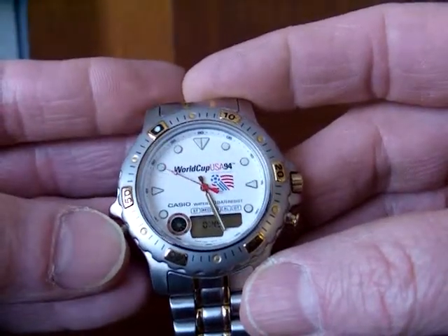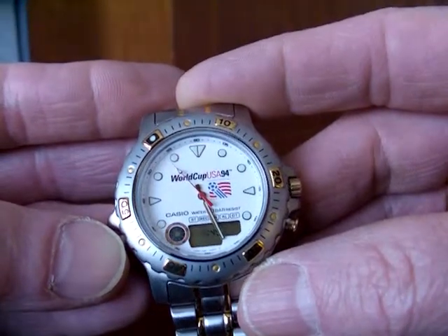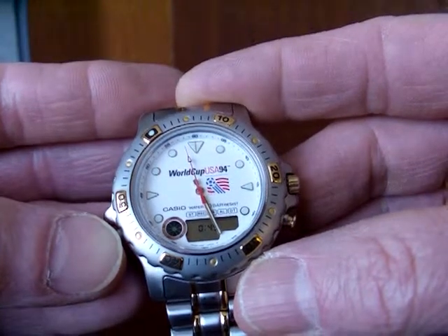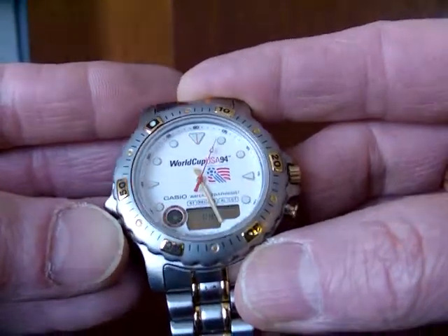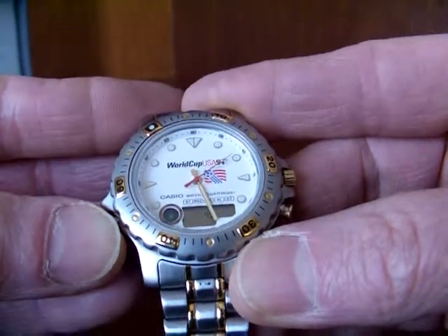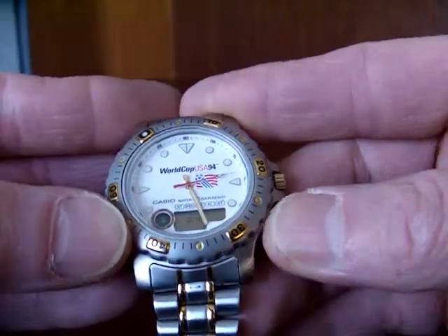Whatever the yacht timer does exactly, I'm not entirely sure. You can set it to countdown up to 23 hours and 59 minutes. When it gets to zero, I don't know if it repeats — I think it just stops. You can scroll through: 23 hours, back to zero.